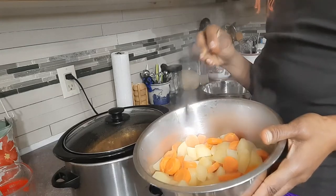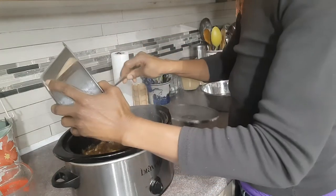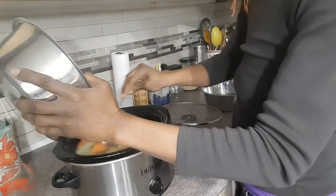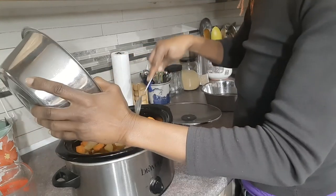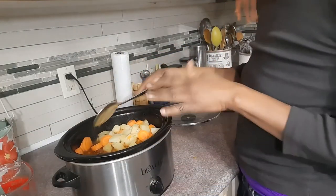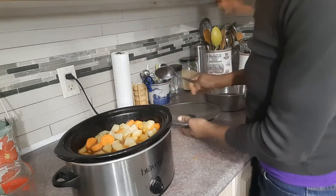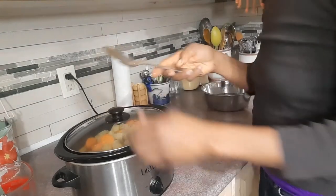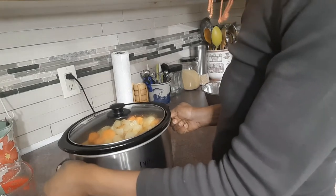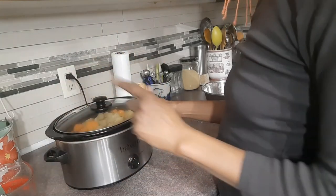I have gently steamed the carrots and the Irish potatoes, and now I'm just going to add them to the crock pot. They're going to take on the flavor of the gravy and also help thicken it. Because they're already hot, they won't slow down the cooking in the crock pot. I'll leave this to finish up while I go ahead and make some brown rice with mung beans, just like Jamaican rice and peas.